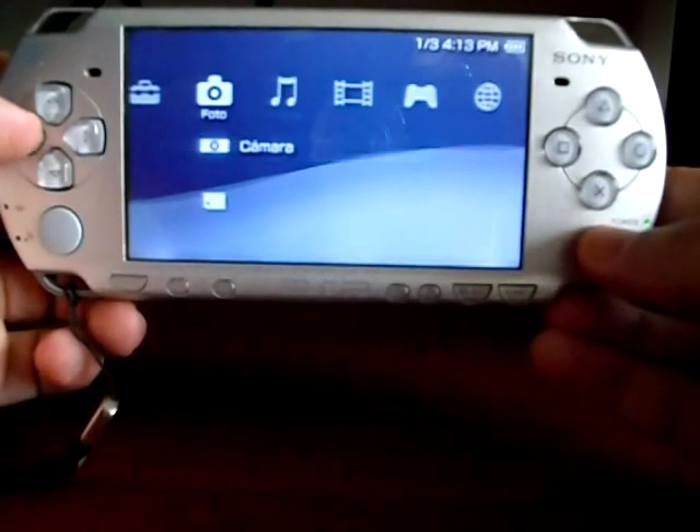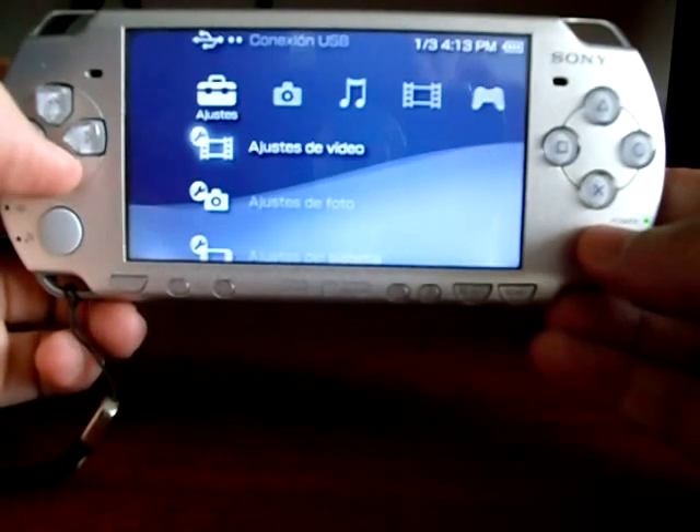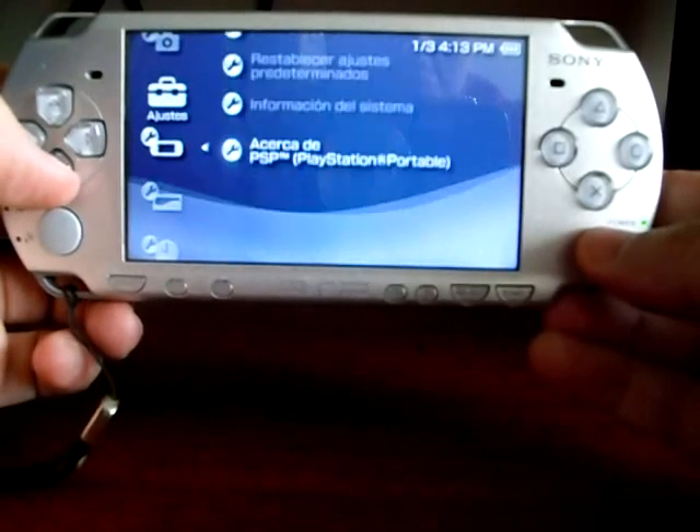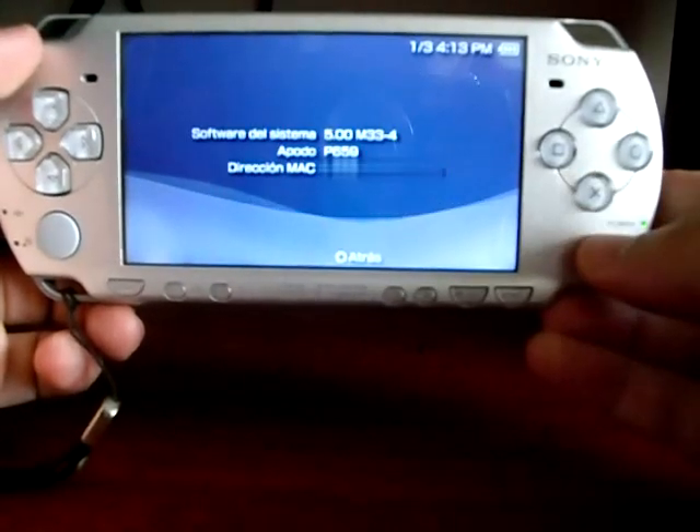Now check if it has custom firmware 5.00 M33 by going to system settings, then system info. And here you go — the custom firmware is confirmed.